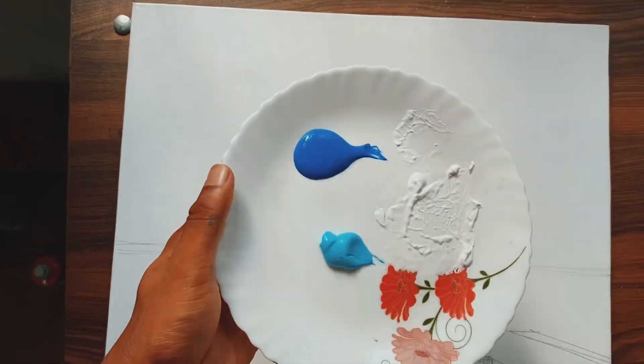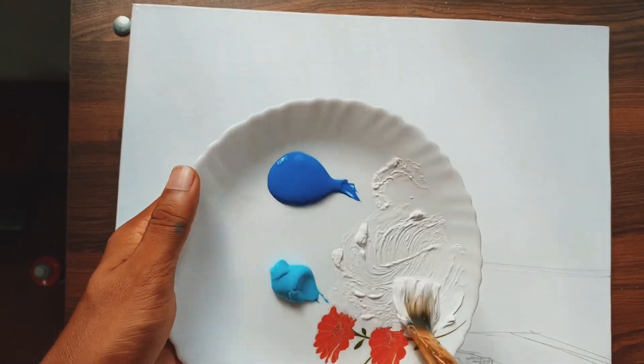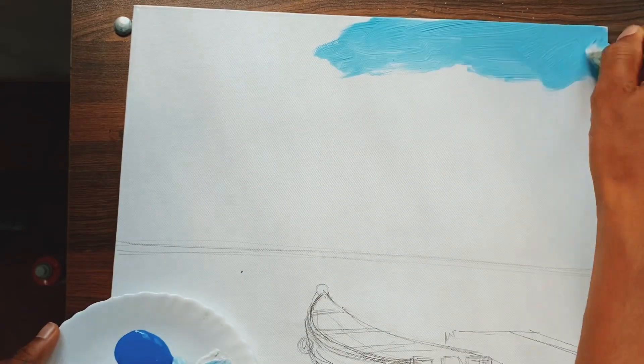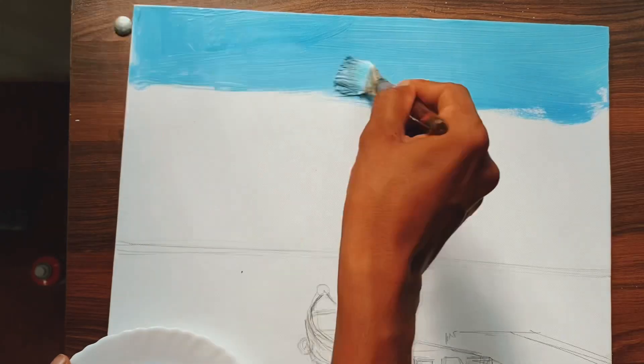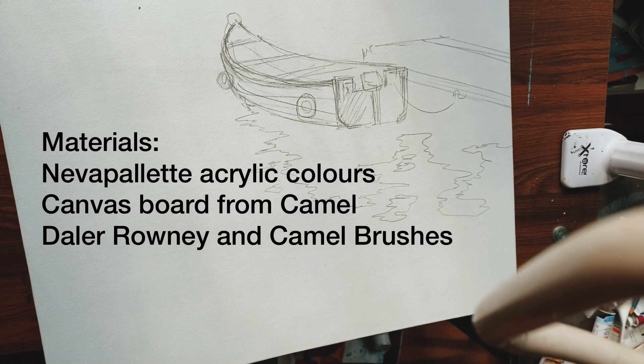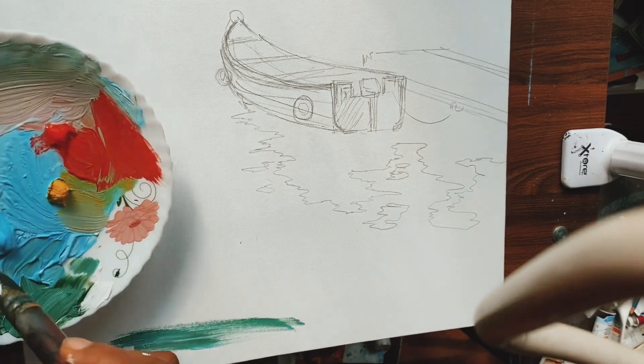Now I'm done with the sketch, as you can see. Let's start applying the base colors. I'm using sky blue, cobalt blue, and also white. Let me explain the materials I'm using: the acrylic is from Never Palette, a Russian brand, and the canvas board from Camel and also De La Roni colors.